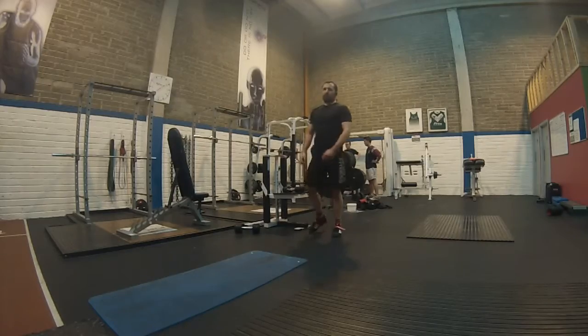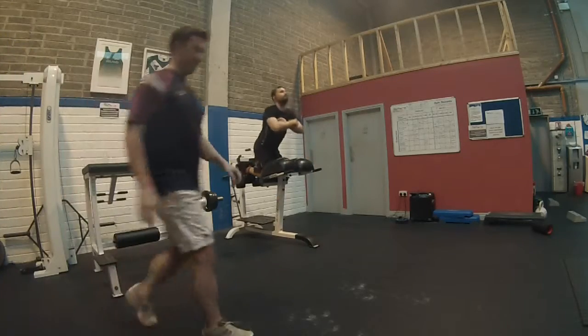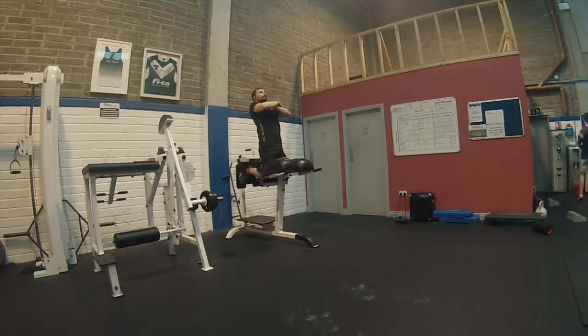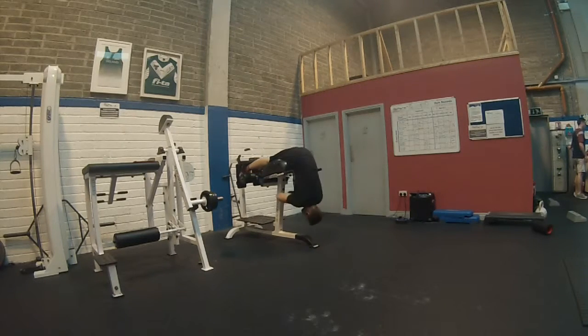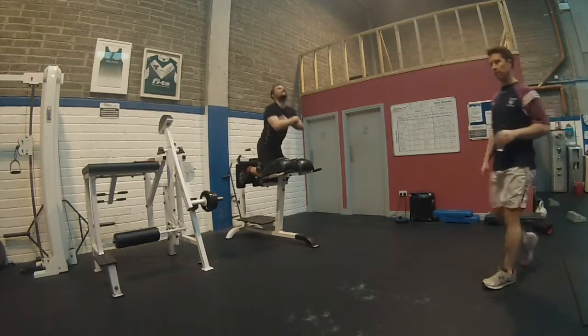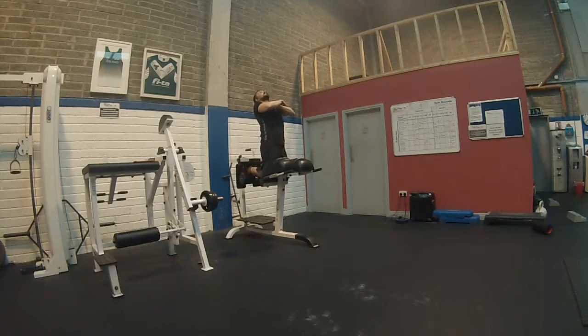Then we've got glute-ham raises with 10 kg — that goes quite well. 10 repetitions for four sets, same as the split squats which are also 10 reps each side for four sets. For the GHD raises I'm adding the 10 kg dumbbell to make it a bit harder and get more of a challenge. You can leave out the dumbbell if you want a more explosive movement, but for my tastes without the weight it's just not challenging enough.